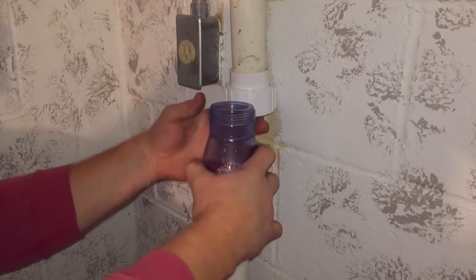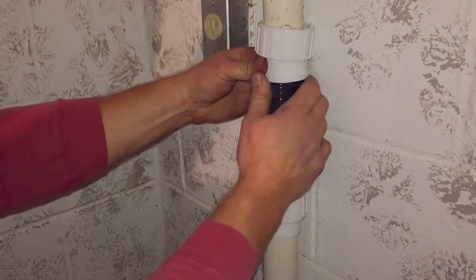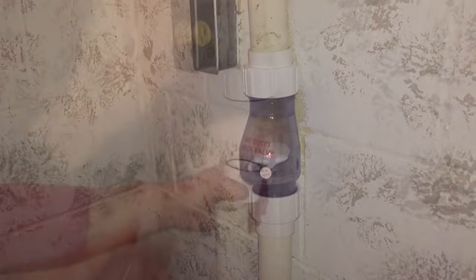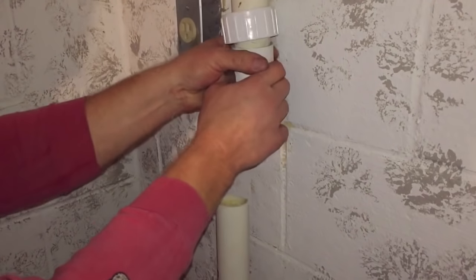Let me pull down on the sump pump a little bit and it looks like it will fit here, and then once I push the sump pump back up it will be nice and tight, which is what I want. So I think my dry fit is good.